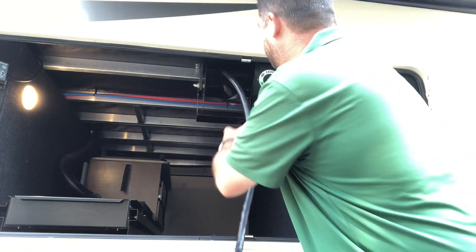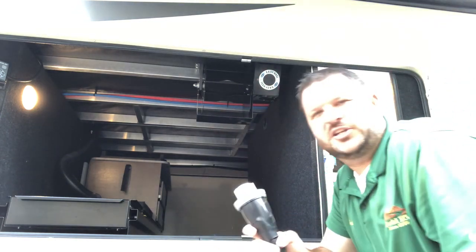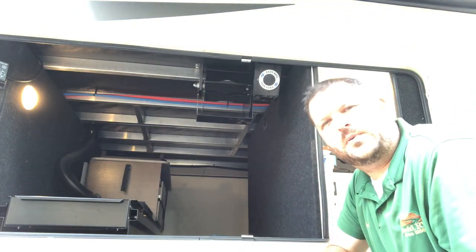When you get to the end, you can just pull out the end, hook it to the camper, plug it in, and you're good to go.